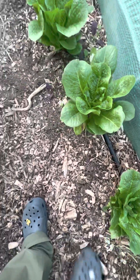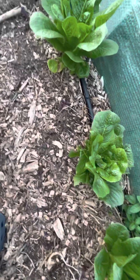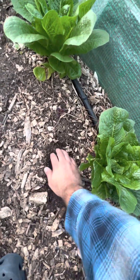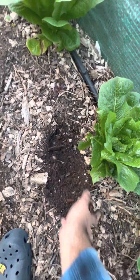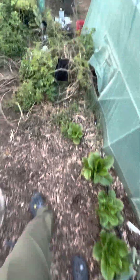I want to talk about the type of soil it's growing in. As you can see, there are lots of wood chips, and that's just to keep the soil healthy. If you look inside, the soil is nice and rich and dark, so it's getting lots of nutrients and it's very healthy. I want to show you what the soil used to look like beforehand, so we're going to walk over here.